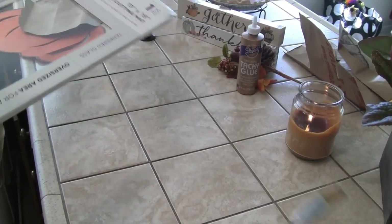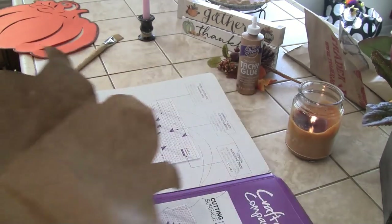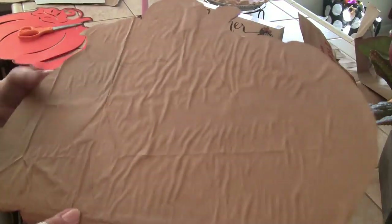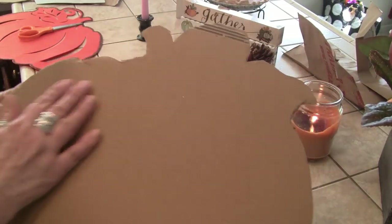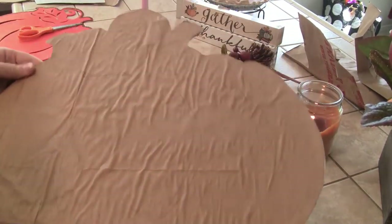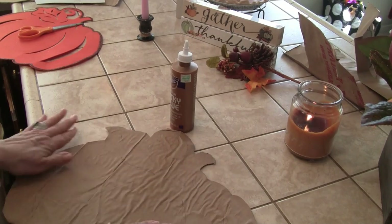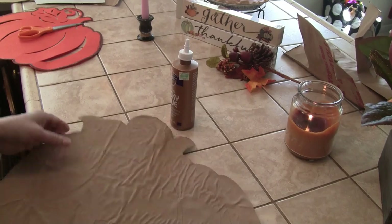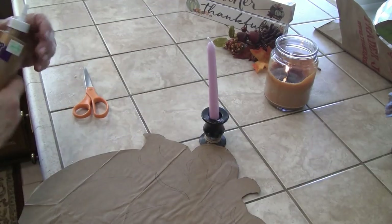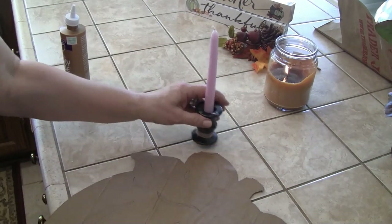I'm going to cut this out and glue this part to here. So I have the brown paper bag put onto that piece I cut out from my glass mat. You might be looking at this thinking it's looking pretty wrinkled — no problem. When I add this glue and start holding it over the flame it's going to get a lot more wrinkled. The pumpkin is dry and I haven't lit the candle yet.